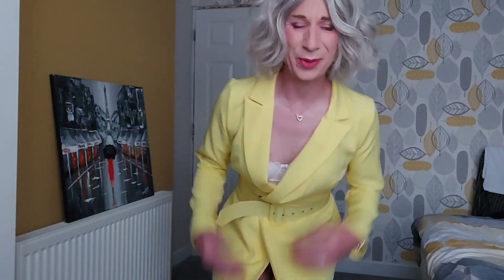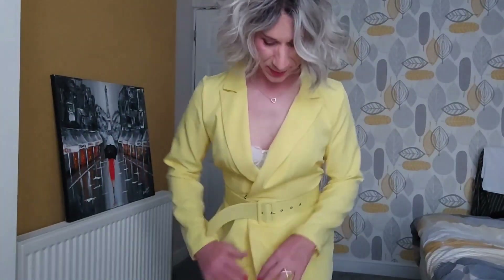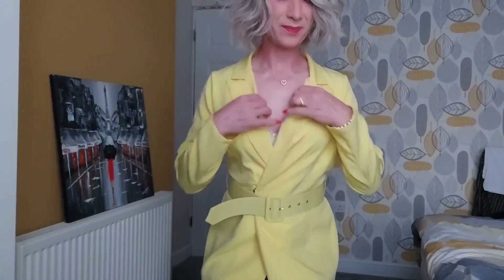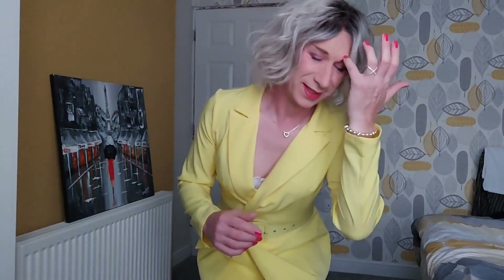This is a bright yellow blazer dress. It splits at the front a bit. It's got this big wide belt too. And it's quite an open v-neck. That's the problem with these blazer dresses — they do spread at the top.